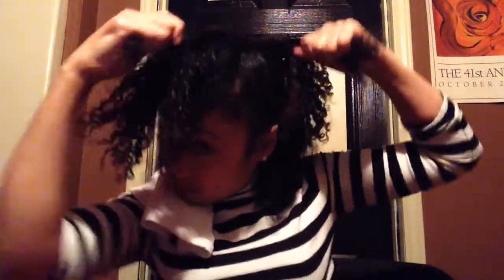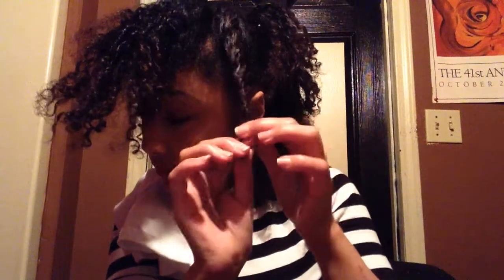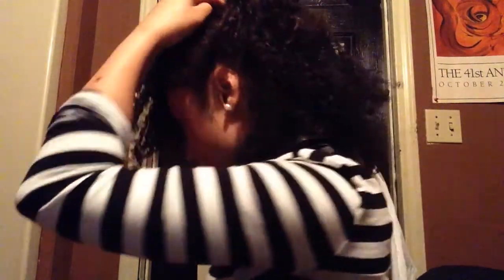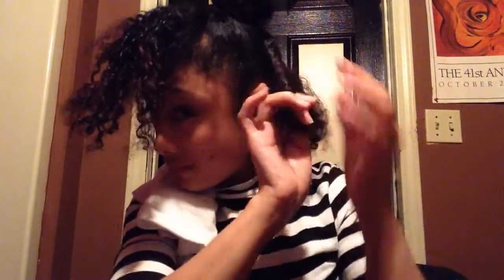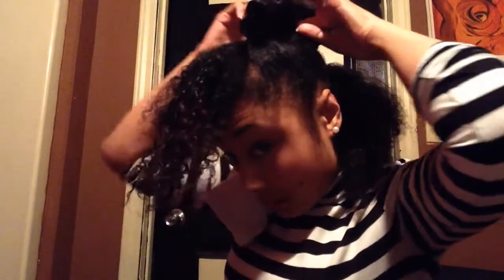Once your four ponytails are banded, you'll start with the first one and go ahead and twist it all the way down to the ends. After twisting it to the end, I'm going to pin it by rolling it — I'll take a bobby pin, put it towards the back of me, rolling backwards and pinning. I'll brush this second ponytail and twist it just like I did the first one, all the way down to the end. Except once I've twisted this one to the end, I'm going to roll it forward and stick a pin in it.